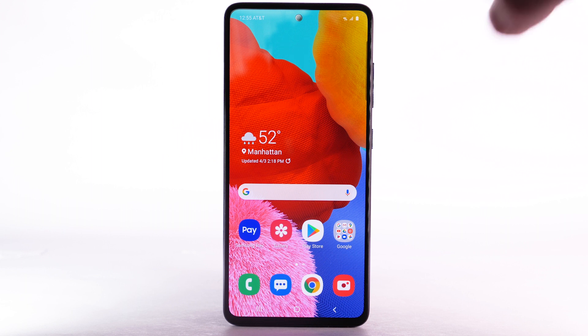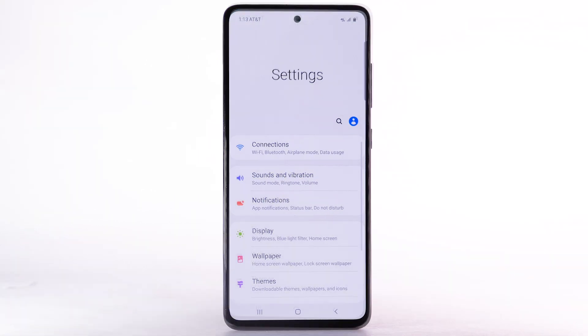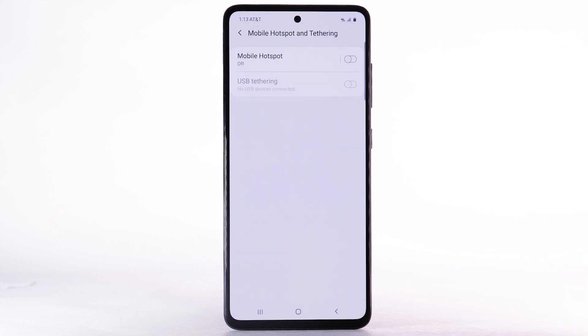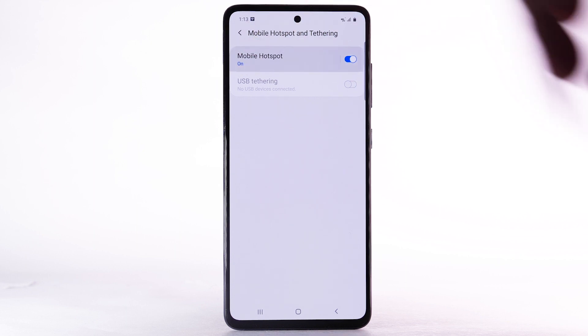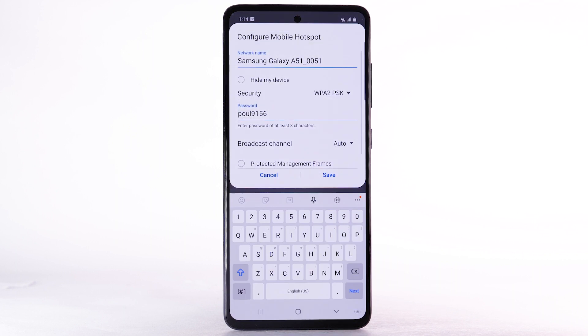From the home screen, swipe down from the notification bar, then select the Settings icon. Select Connections. Select Mobile Hotspot and Tethering. Select the Mobile Hotspot switch to turn it on. To change your Mobile Hotspot settings, select Mobile Hotspot, then select the Menu icon, then select Configure Mobile Hotspot.